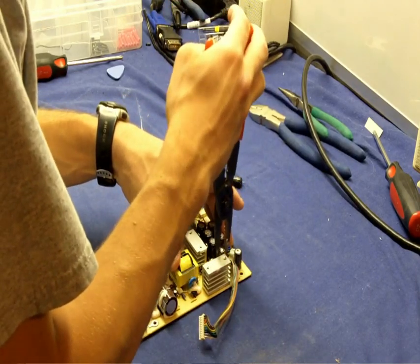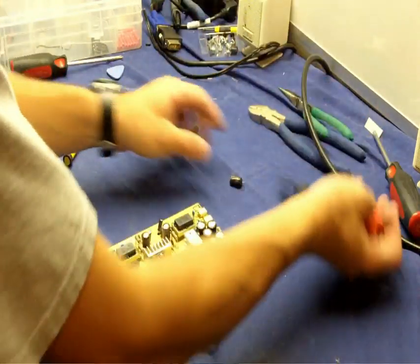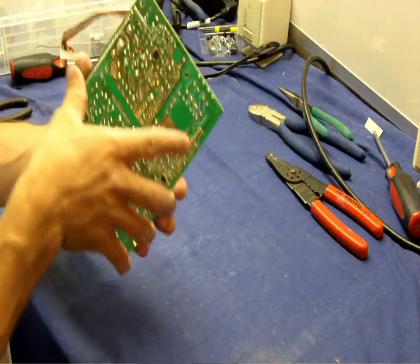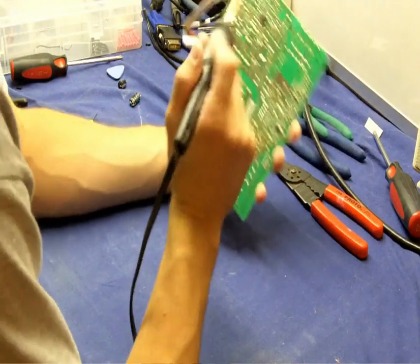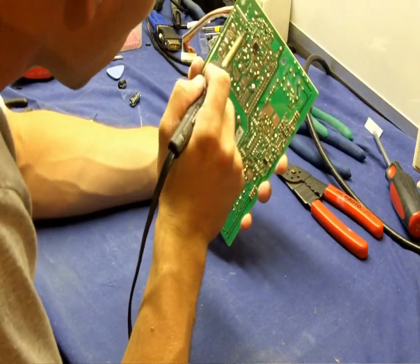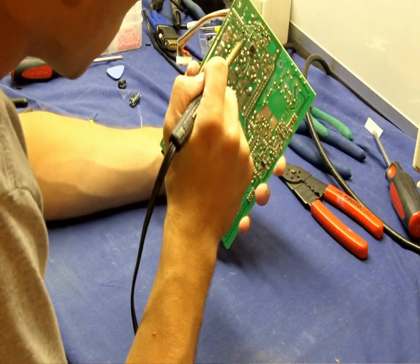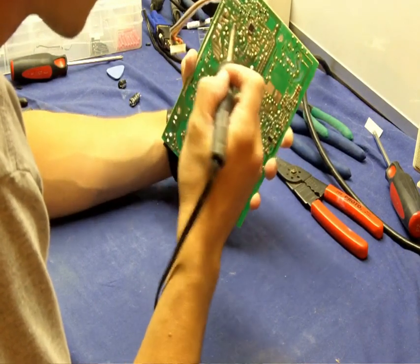Once you do have them off, regardless of how you remove them, make sure you clean out the holes really well with the solder gun. Remove any excess solder that's in the way. I'll take the solder gun and just clear away some of the debris to have a better area to work with.